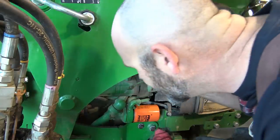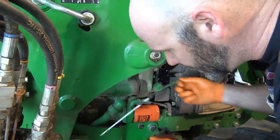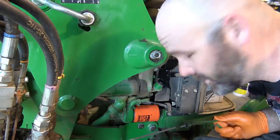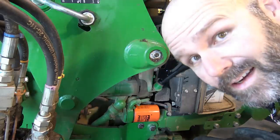We'll wipe the dipstick off, put it back, pull it back out — it says to add just a little bit. So we'll add another half a quart and check it again. Right on the mark, right on the money.